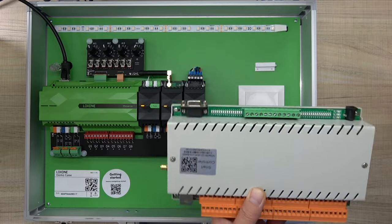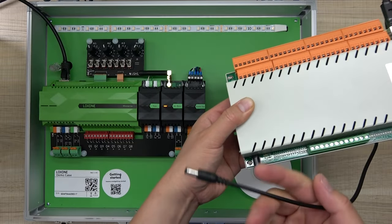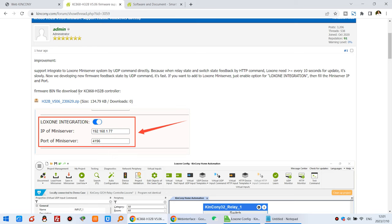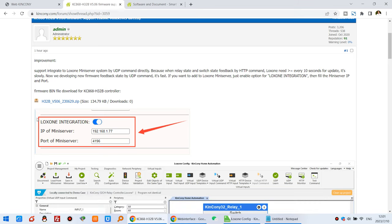First, connect the network cable to the H32B and the power supply. On our computer, this is the Cancone form where we have uploaded the new firmware. You can see H32B, H32BS, and H32B Pro options. I have the H32B here but all follow the same process. The new firmware version 5.06 includes a LogSong integration option in the web page.